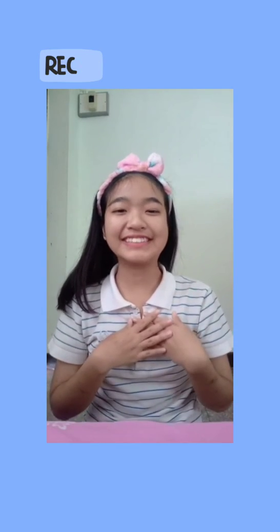Finished my morning routine for me. Thanks for watching, say goodbye!